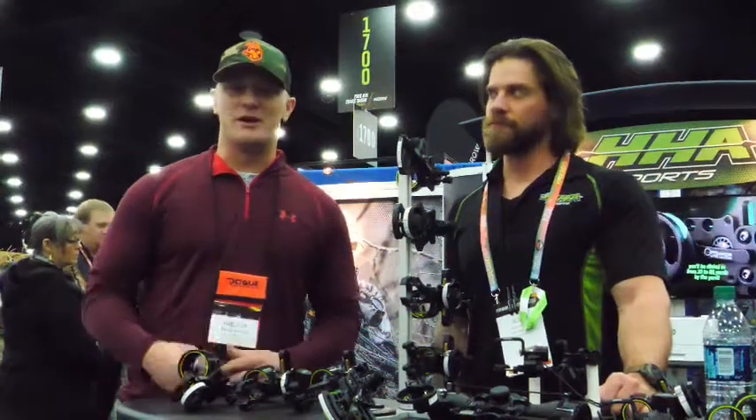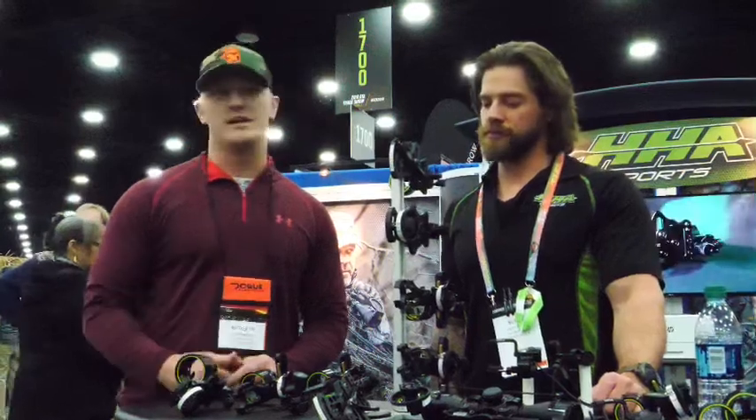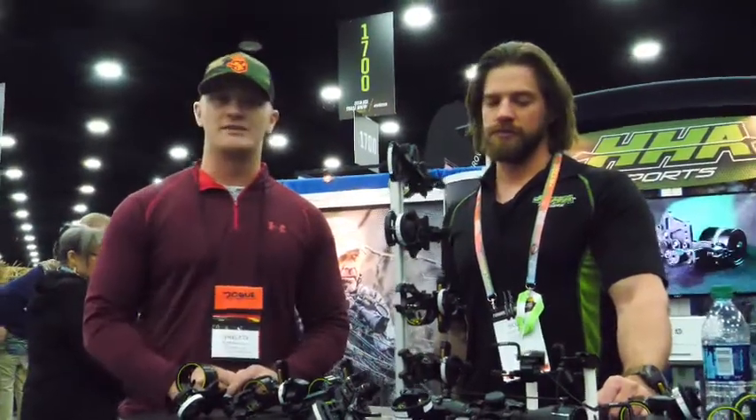What's up guys? Welcome back to SKG. It's Brecken here. I'm here with Eddie Scott in the HHA booth. He's going to go through and talk to you about what HHA has to offer through sights and what's new to them in 2018.